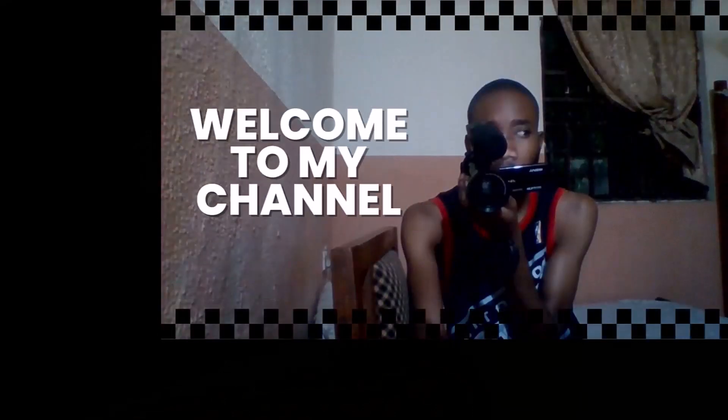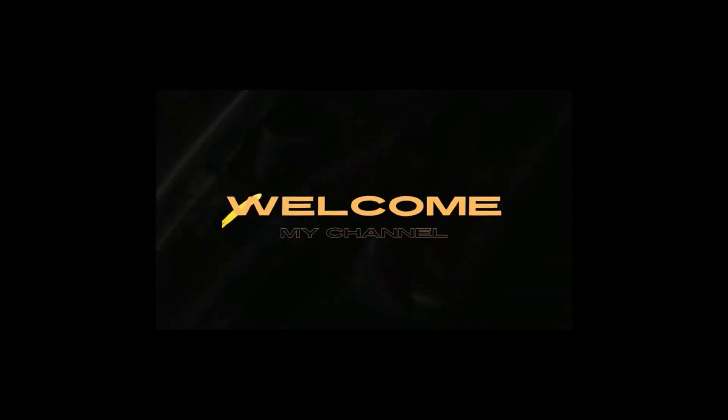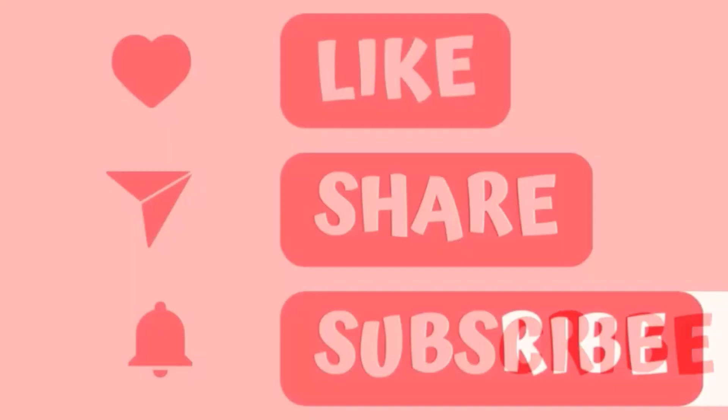Welcome back to my channel. This is the review of the HP 200 G4 all-in-one desktop unboxing and setup. If you're not subscribed, do subscribe to my channel.